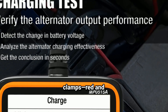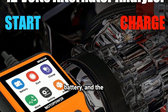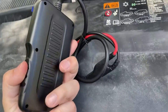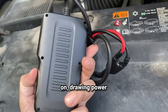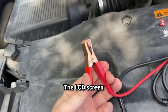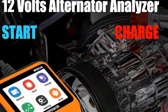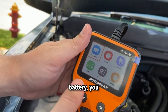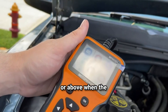You'll see the tester has two clamps — red and black. The red clamp goes to the positive terminal of your battery, and the black clamp goes to the negative terminal. Once both clamps are securely connected, the tester will automatically turn on, drawing power from your battery. The LCD screen will light up and you'll see the voltage displayed immediately — no buttons to press or settings to configure. For a healthy car battery, you generally want to see a reading of around 12.6 volts or above when the car is off.